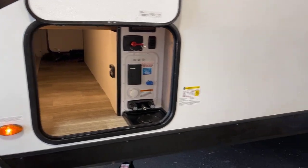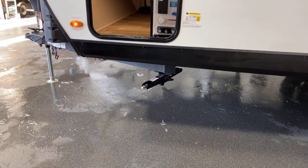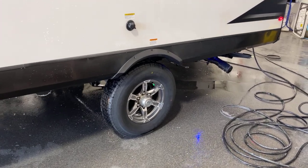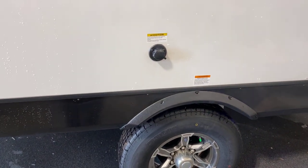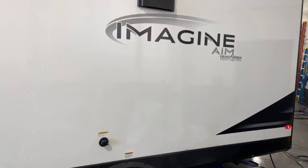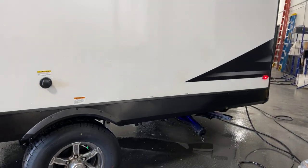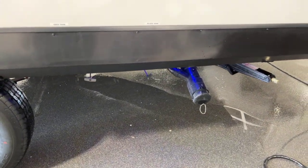Four integral frame-mounted stabilizer jacks on there. These are nitrogen-filled radial tires with deluxe brushed aluminum rims. Black tank flush is included in this unit — I believe that is standard with the Imagine AIM, along with the exterior ducted and vented range hood, which we'll see from the inside as well. Unified dumping center here, all in one location — quick and easy, gets you in and out of the dump station fast.